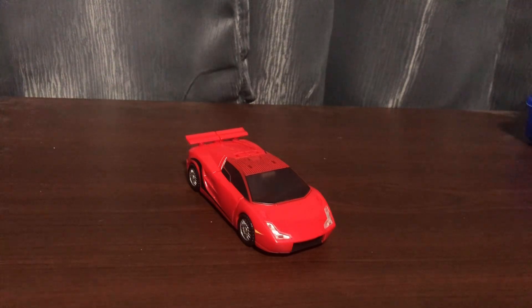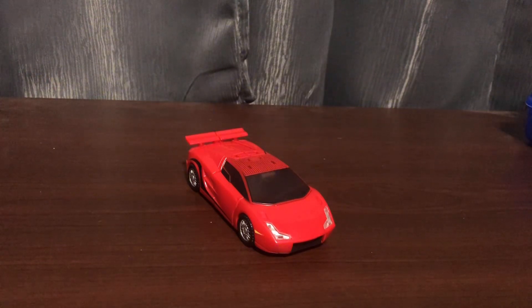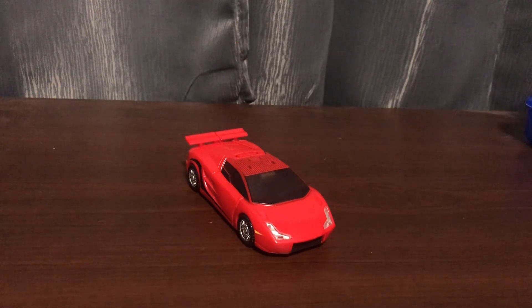What's up guys, and today we're going to be reviewing the Transformers Universe Sideswipe. And there he is. I do not have the packaging, sorry. So here is the Universe Sideswipe.